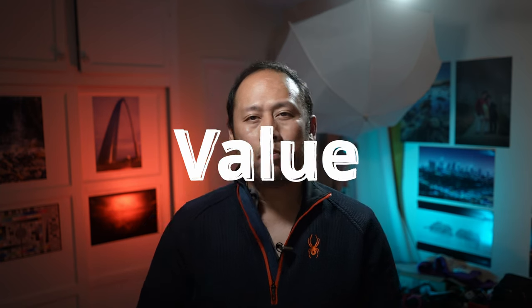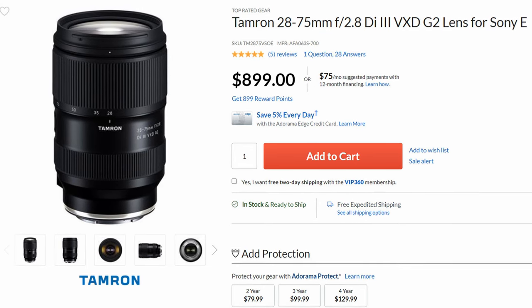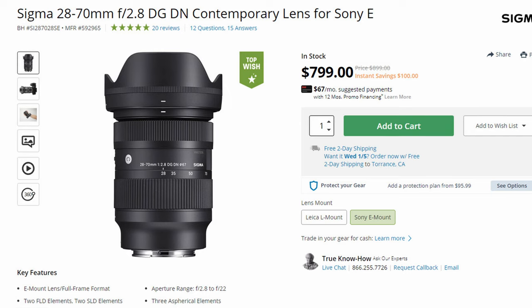Let's talk about value. Both lenses come in at $899. However, the Sigma is old enough that the price has dropped just a bit. These are budget f2.8 zooms — not particularly expensive and they give a ton of performance per dollar. Because you can get the Sigma for a little less currently, the value winner goes to the Sigma.